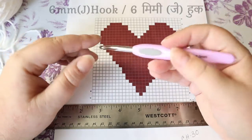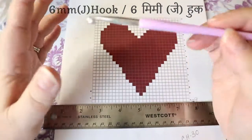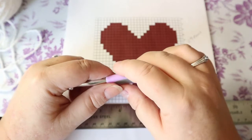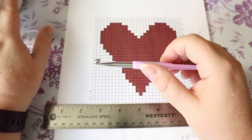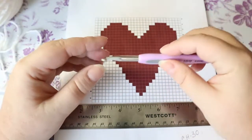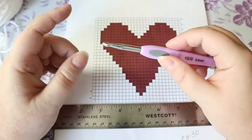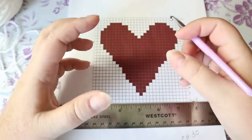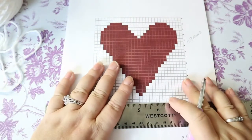I'm going to use a 6 millimeter hook. If your yarn calls for a 5 millimeter, go up by a hook or a hook and a half or two hooks, because you're going to be carrying both pieces of yarn throughout your project and I don't want it to be really tight and get out of shape.